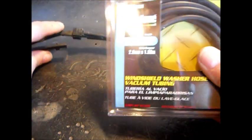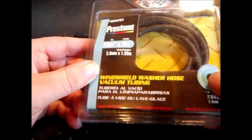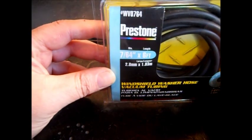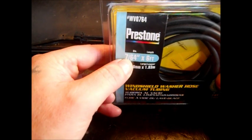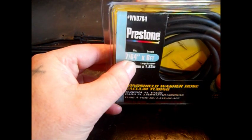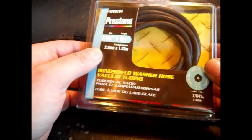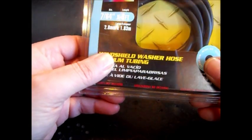Now, this is the hose we bought. They had some in bulk at our local O'Reilly's parts store but it was too big a diameter. This is an eighth inch to me, but it's 7/64ths — just 1/64th under an eighth of an inch. We're done with the math. Six feet — so we've got enough to replace both sides. We weren't going to take any chances.